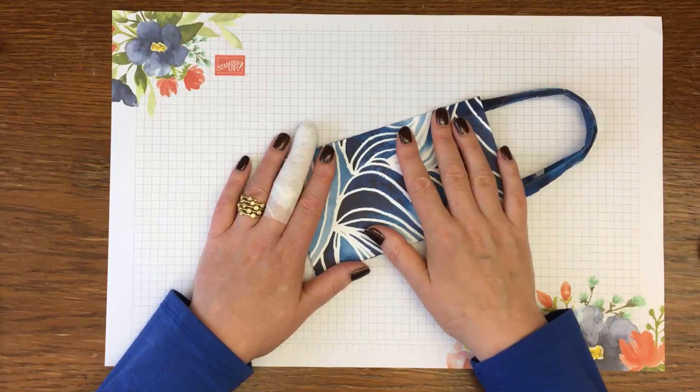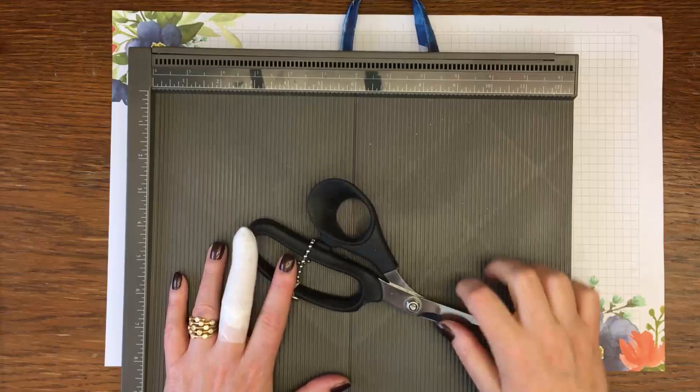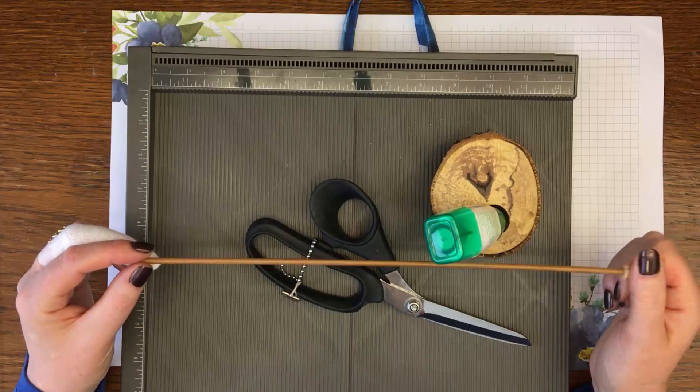So here is that bag. What do you need? You need a scoreboard, a pair of scissors, some Tombow glue, and a knitting needle — this is a four millimetre knitting needle. A thin piece of dowel, a skewer, anything like that is going to work.